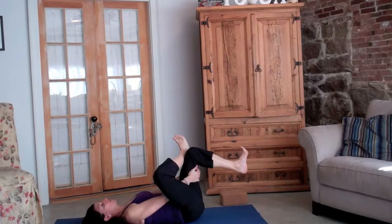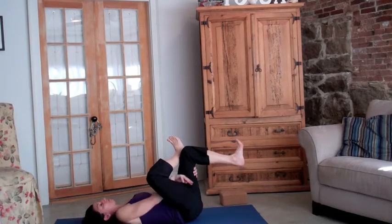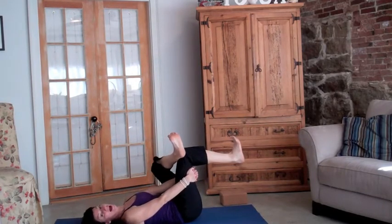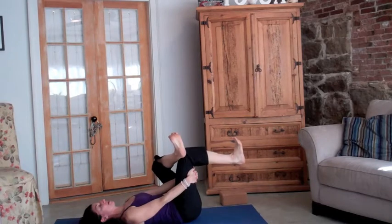As you do that you push the bent knee forward and you'll begin to feel a stretch in the outer thigh, and then of course you would switch legs. Really important in this pose to keep both feet active or flexed, to have the back of the head on the ground, shoulders relaxed, and of course taking several deep breaths.